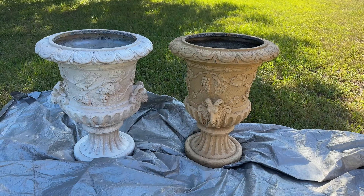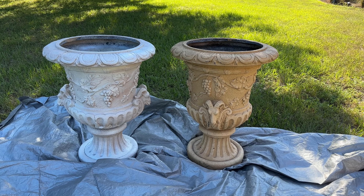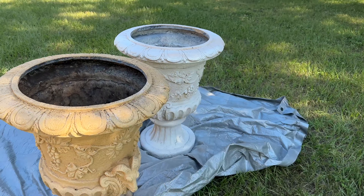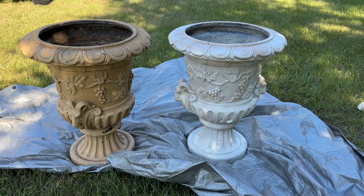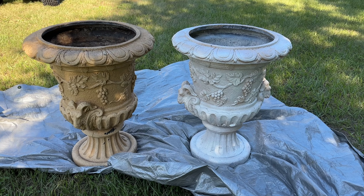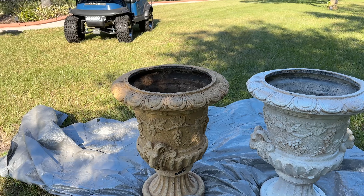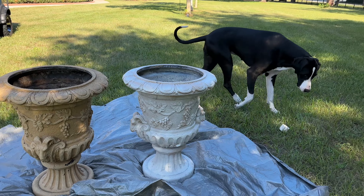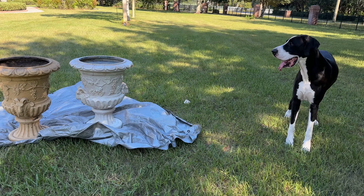Yeah, I think they're gonna look great. Good girl - stay tuned for the evolution. Now we have the after and the before. Okay, maybe I got them the other way. Yeah, it's amazing. The beige ones and the creamy ones are the in-progress ones - they look fantastic, don't they Maddie? Yeah, okay, so the project continues. Good girl.